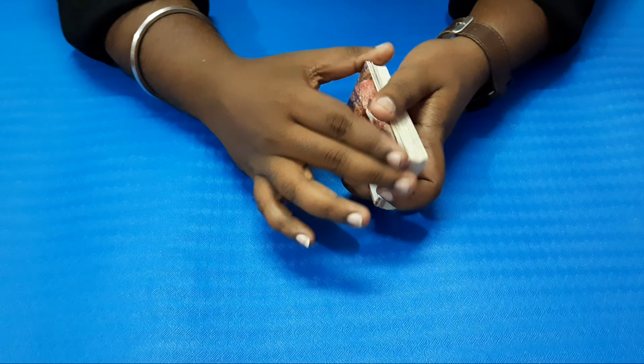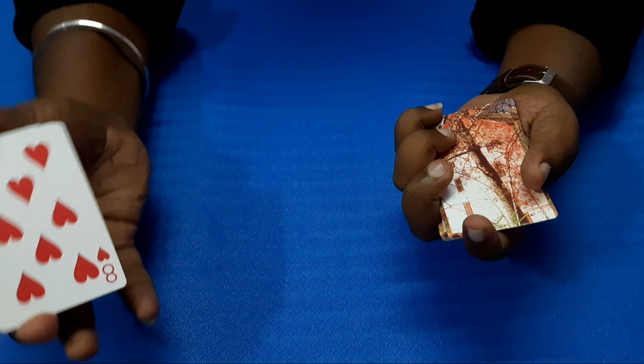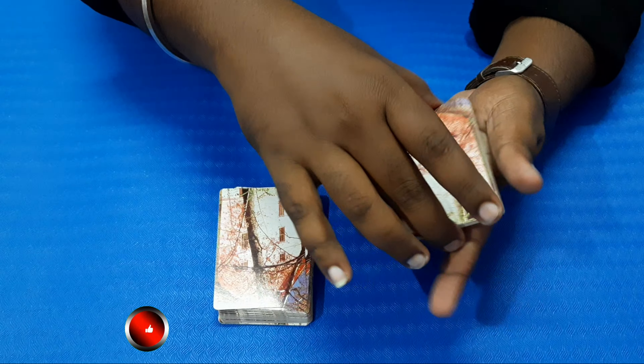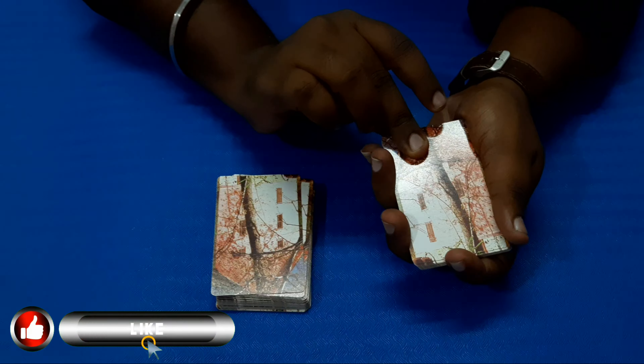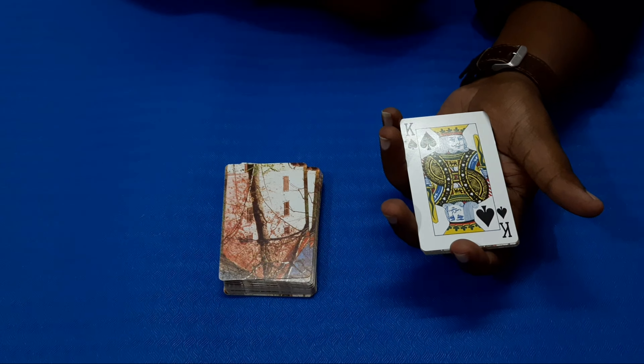Okay, now I know how to put the card in the middle of the card. I'm going to refill it and put the card in the middle of the card.